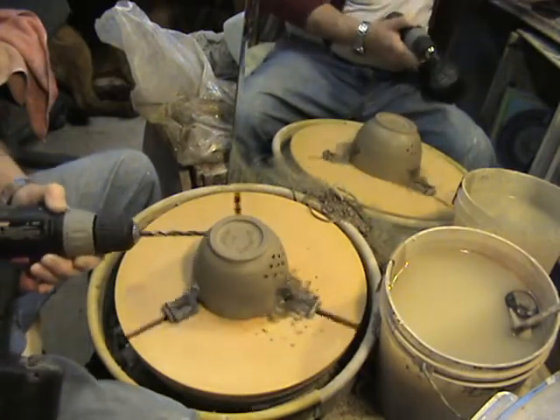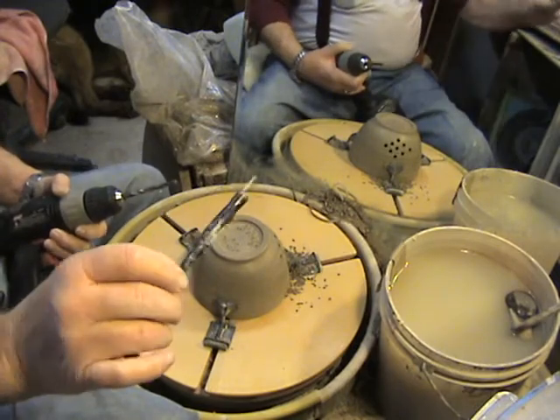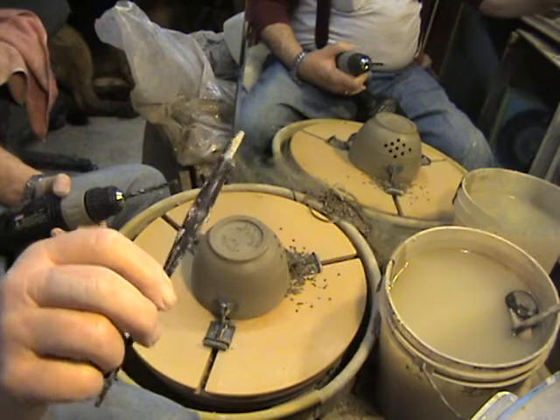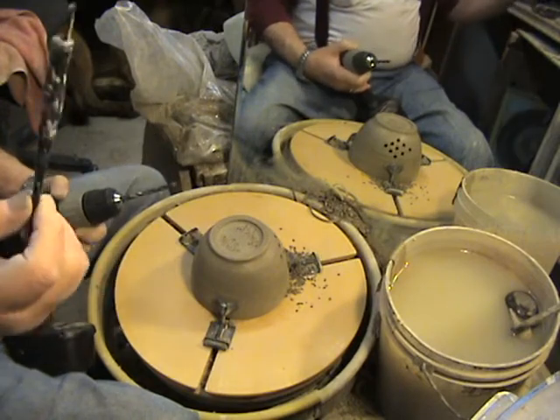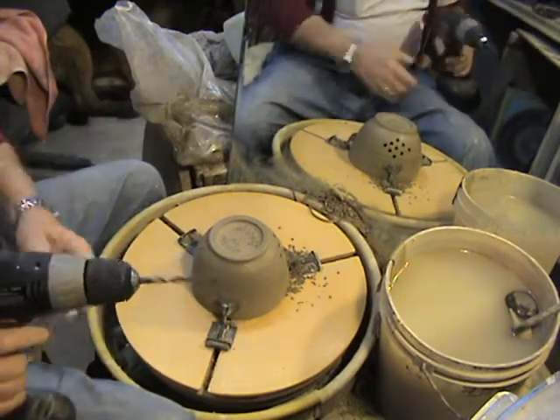Now, if you don't have an electric drill motor, we have a device here which is a pen with a nub on the end and it's got a little spade. This also will cut the holes in the pot, but this you've got to do with your finger, and the drill you do with a machine — so the machine makes it quite easy.